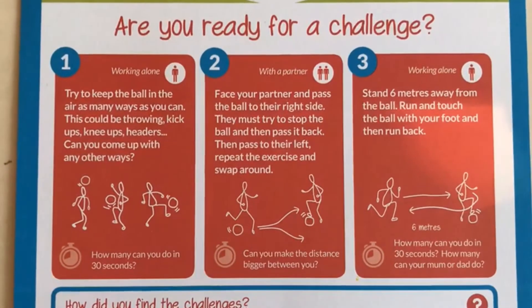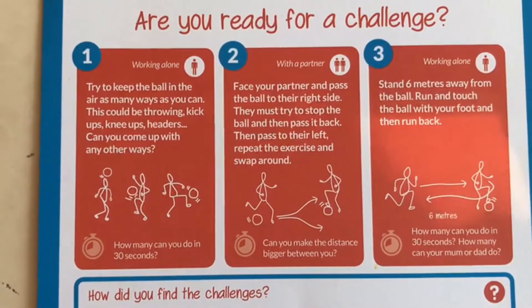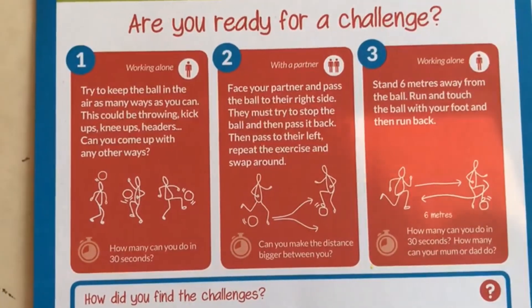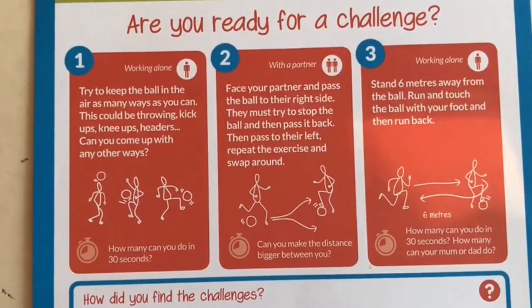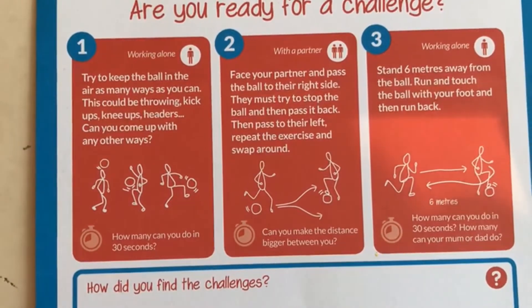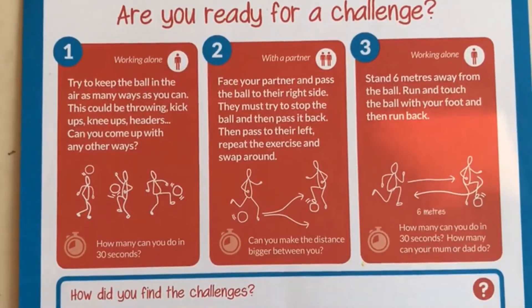So this week's challenge is number one on the sheet here, and it's a keepy-uppy challenge. We're going to do this at three different levels, and you can choose the one that you want to work at. Level one will be a bounce, kick, catch. Level two will be bounce, kick, bounce, kick. And level three will just be normal keepy-uppys. Once you get a hang of it and you decide what level you want to do the challenge at, try and time yourself for 30 seconds and see how many you can get.